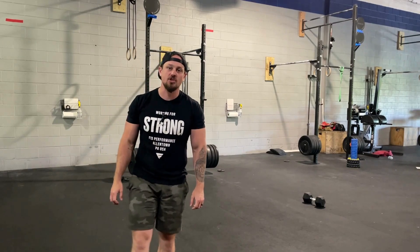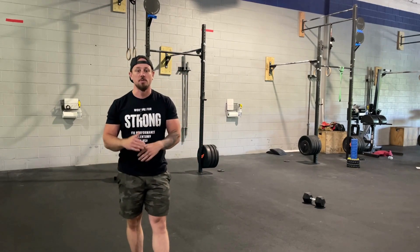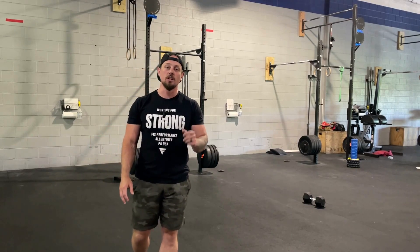Workout four for Warriors Arena is a chipper. You and your partner can split this up any way you'd like. Three, two, one, go.